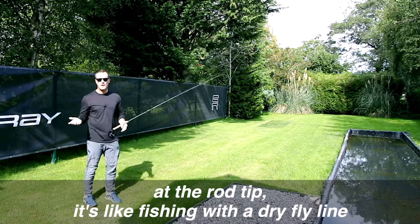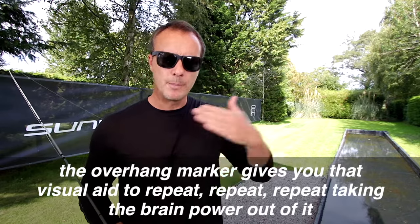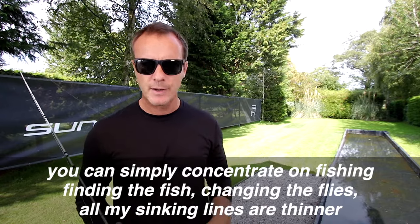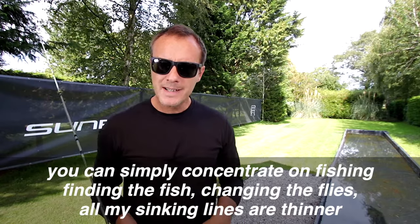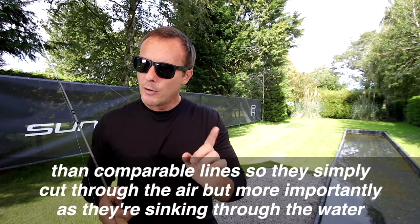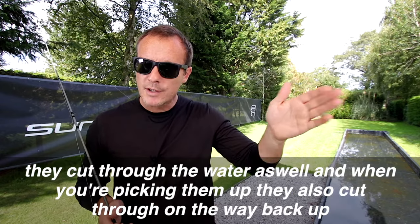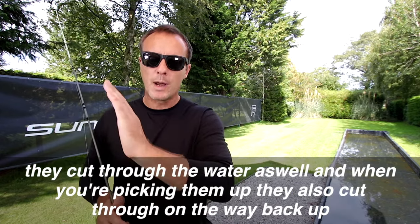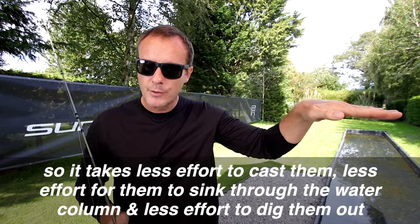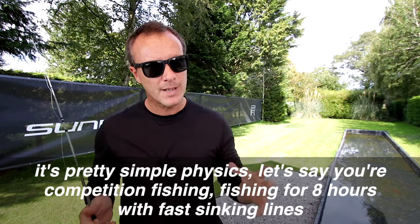It's like fishing with a dry fly line. The overhang marker gives you a visual aid to repeat cast after cast, taking the brain power out of it so you can simply concentrate on finding the fish and changing the flies. All my sinking lines are thinner than comparable lines, so they cut through the air — and more importantly, as they sink through the water they cut through the water as well, and when you're picking them up they also cut through on the way back up. So it takes less effort to cast, less effort to sink, and less effort to dig them out. It's pretty simple physics.